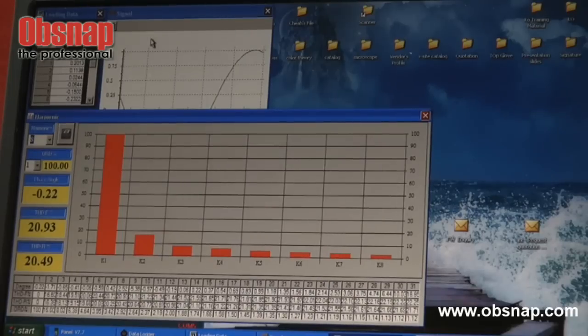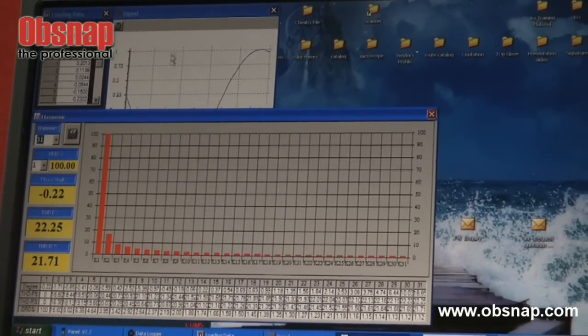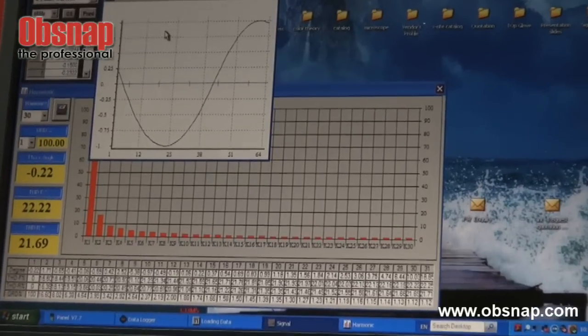The harmonics are also present in terms of graphical display, and also this curve.